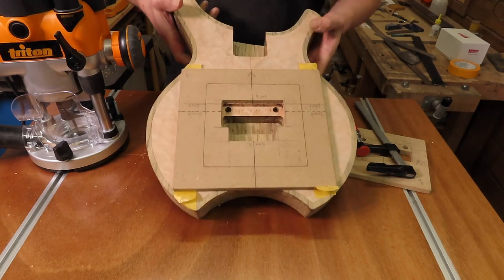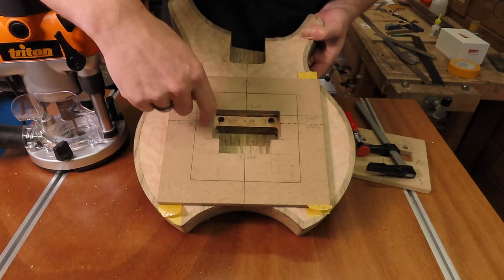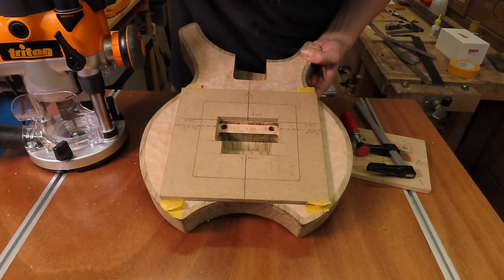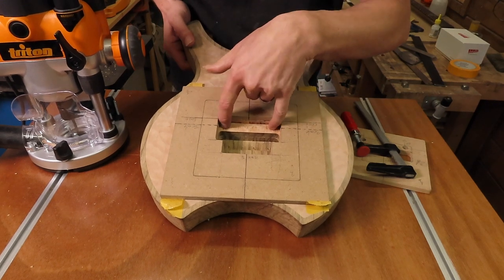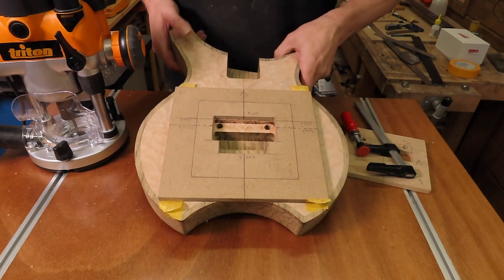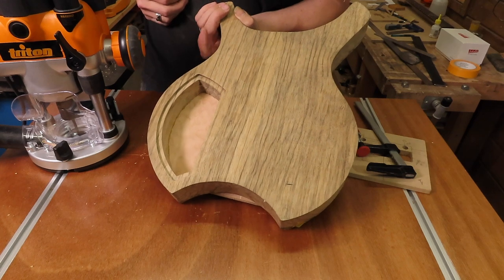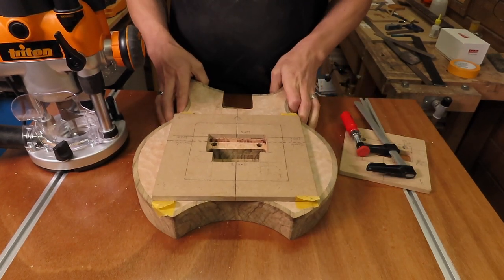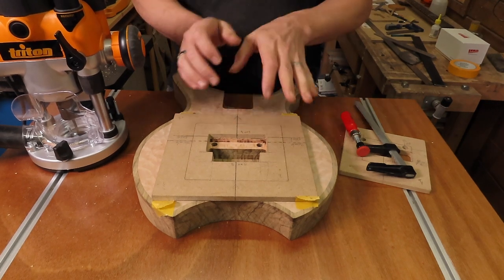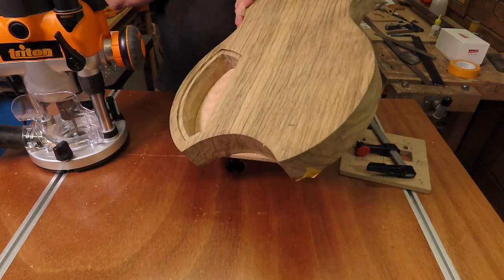Here's a nicely routed Floyd Rose cavity — it looks nice and clean, square in relation to the mounting holes. It looks great. Now of course we need to route the cavity for the springs, and then we can do a test fit of the tremolo. Let me get things sorted out and I'll route the back cavity.